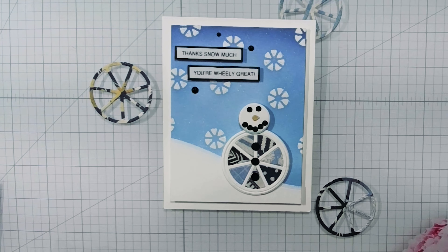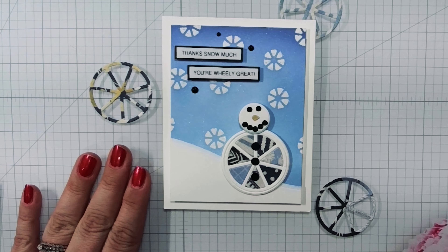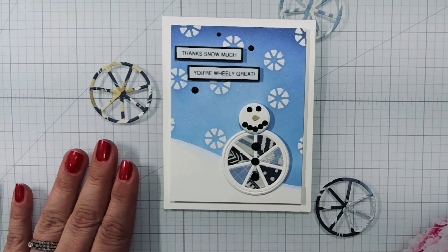Hi Crafty Friends, Irene here with Artemis Made and thank you so much for joining me today. Welcome back to my channel if you've been here before and welcome to any new people who happen to pop by. Very glad to have you here.